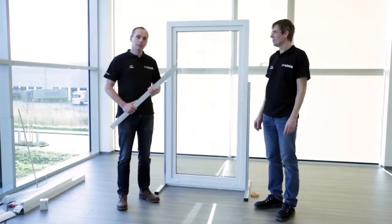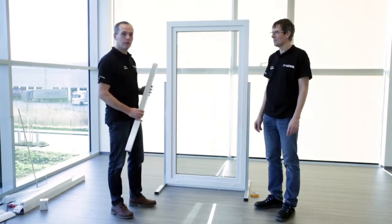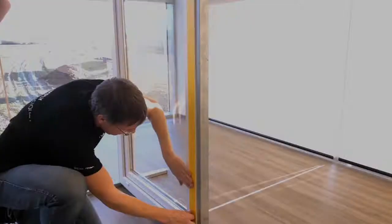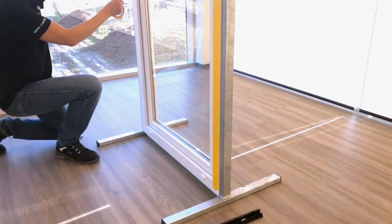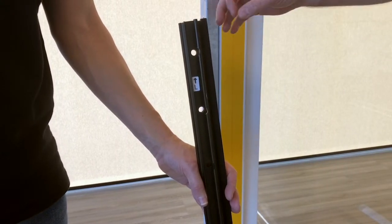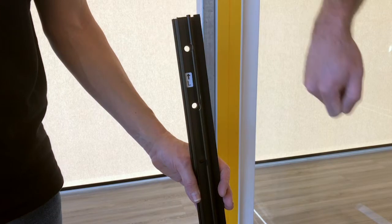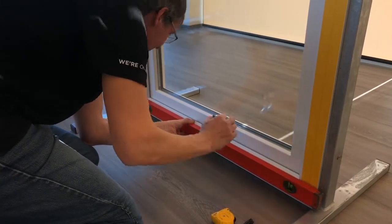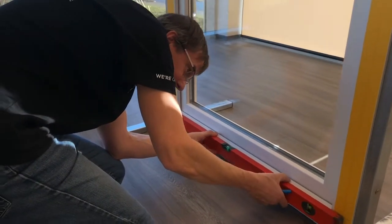The first step in mounting Skyforce is to mark the positions of the mounting holes on the window frame. In the Skyforce set there are two profiles. They are marked with an L for the left side and an R for the right side. For the positioning, we will first make a mark for the height of the Skyforce system.